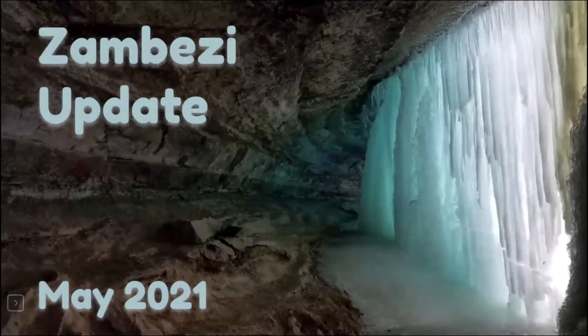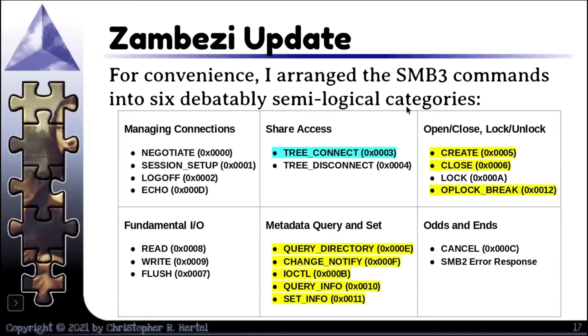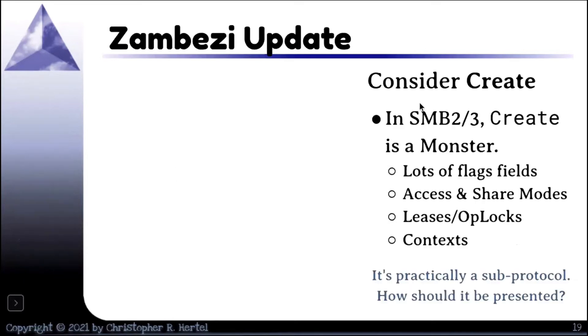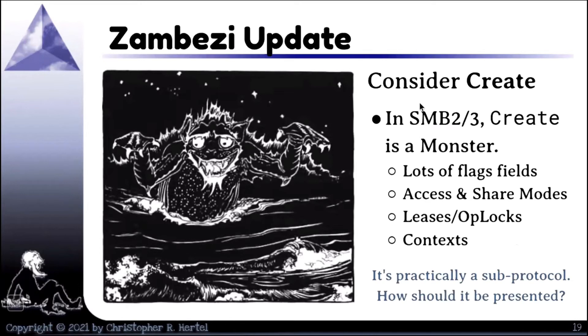A quick update on where my Zambezi code is: on this chart, everything that is unhighlighted is implemented — not necessarily fully tested, but implemented. The tree connect is implemented, but I'm missing some of the context structure packing and unpacking. The ones that are highlighted are what I'm currently working on, particularly query directory, query info, and set info — that's top of my list right now, probably followed by IOCTL. A lot of the messages were simple, but when I get to things like create, it's a monster. Some other things like oplocks rely on data types I would define for create.